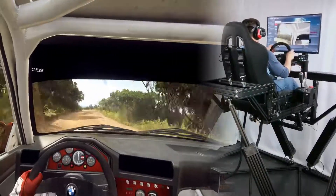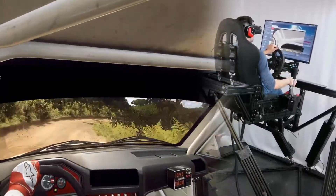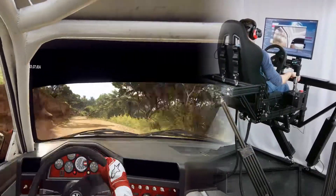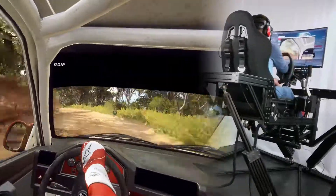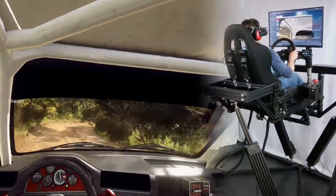Into one right. Into don't cut three left. 20. Six right, into slow. One left tightens. Into one right tightens. Opens 60 over crest. And finish.